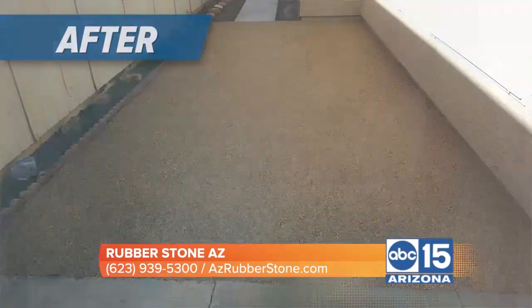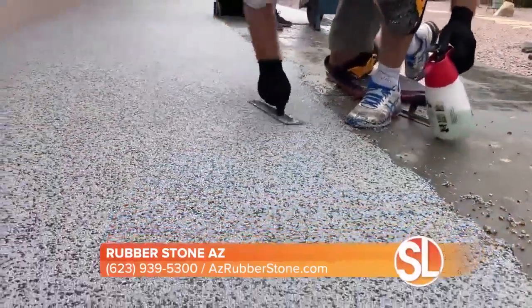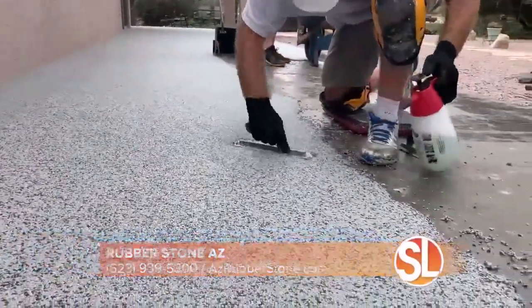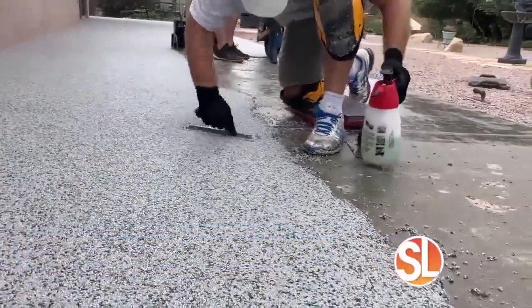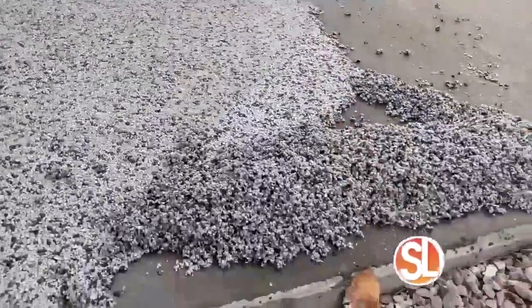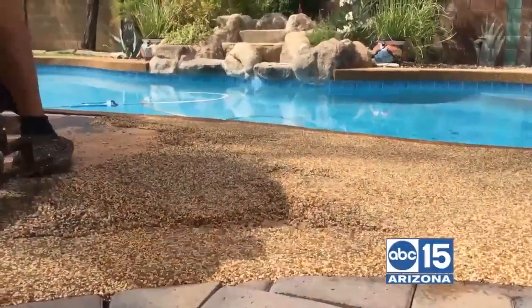Here's the best part for all you homeowners: no demolition. Walk us through the installation process. Usually we're in and out in one to two days. So you don't have to worry about being out of your pool for a week or two, or your driveway — not driving on it for up to a month. We're in and out with no demolition, you don't have to worry about anything.